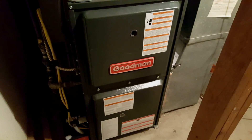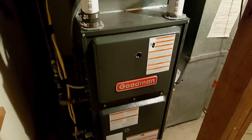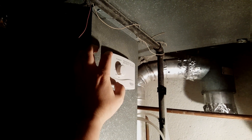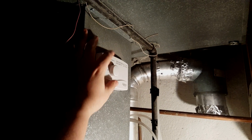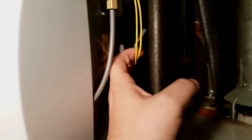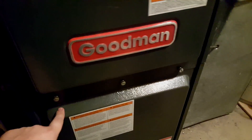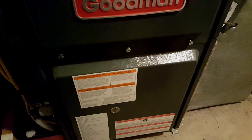This is my furnace — a Goodman 96% efficiency two-stage heating furnace. These are the two wires from upstairs that carry the signals to the furnace control board. This is my whole home humidifier, and you can see this is the sensor for humidity. Since I'm controlling humidity with the Nest, I'm going to set this sensor to maximum so it's always on. The connections go in series and then back to the furnace.